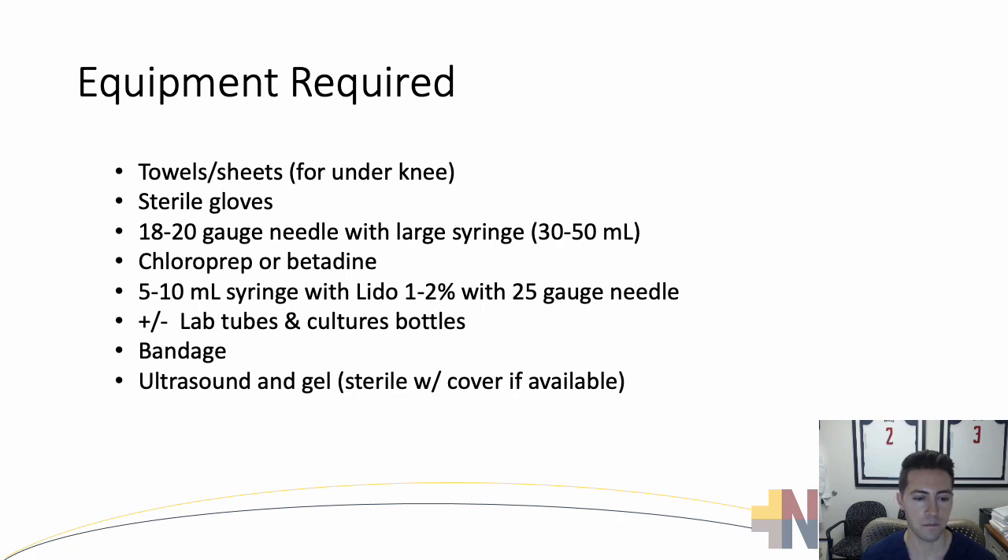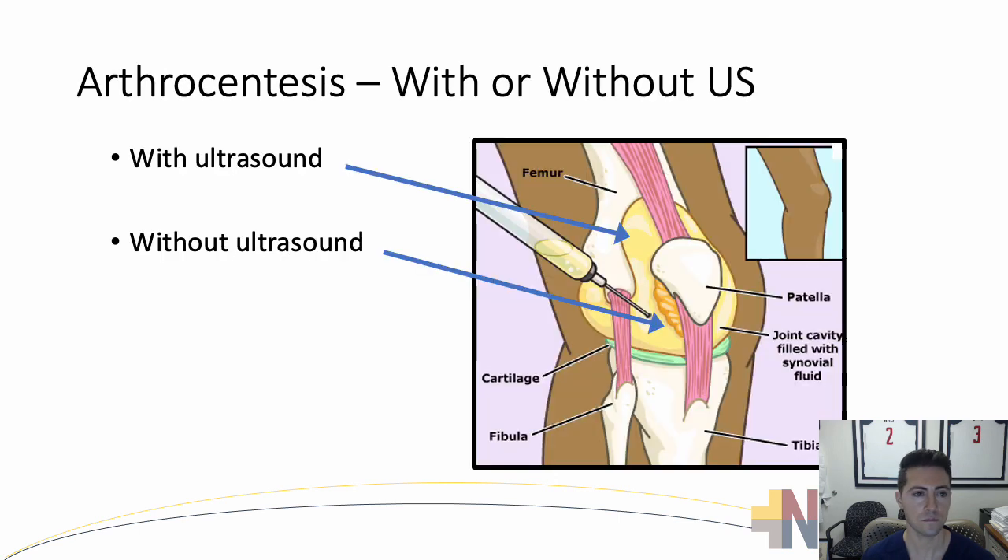If you're going to use an ultrasound, you'll need gel — typically sterile gel — with an ultrasound cover if available. You could do an arthrocentesis with ultrasound or without ultrasound, and we'll practice both in the sim lab. With ultrasound, that's typically an approach in the suprapatellar recess — above the patella, underneath the quadriceps tendon, and above the level of the pre-femoral fat. Sometimes the patient has an effusion, which makes access easier. Without ultrasound, there are several approaches, but typically it's going to be the lateral mid-patellar approach, which we'll demonstrate shortly.